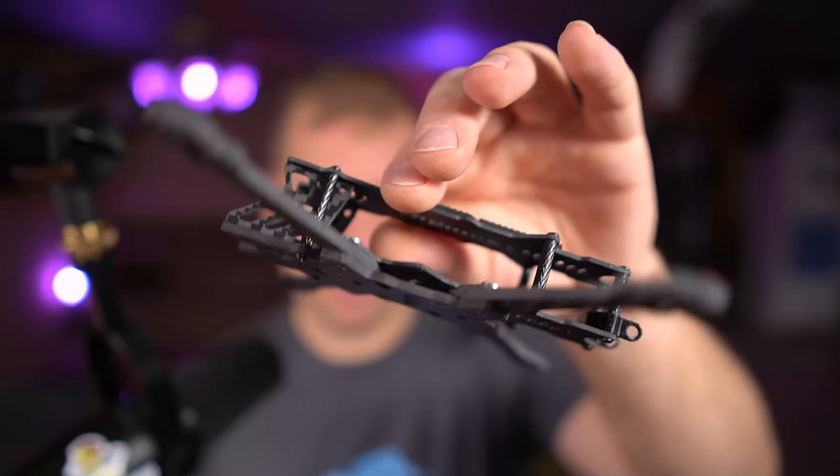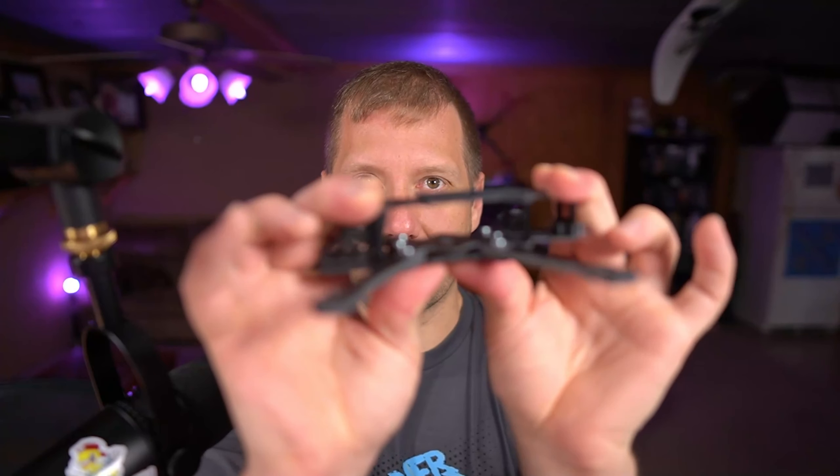Not only does it have a base plate, top plate, and arms — the arms are boomerang arms, which add a little rigidity. It also has a lower sandwich plate to help absorb some of the crushing force if you hit an arm. The arms feel like they'll break right at the right point in a crash. Nothing fancy, no chamfered edges or anything like that to drive the cost up.